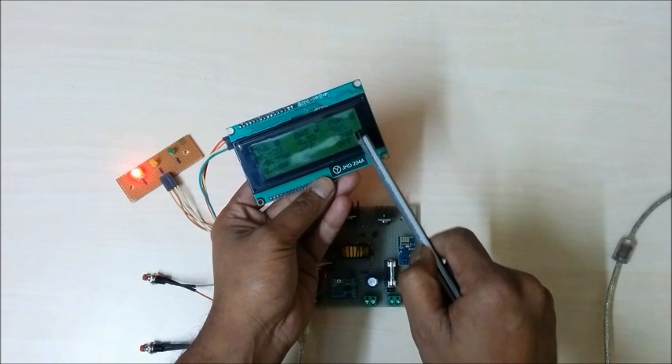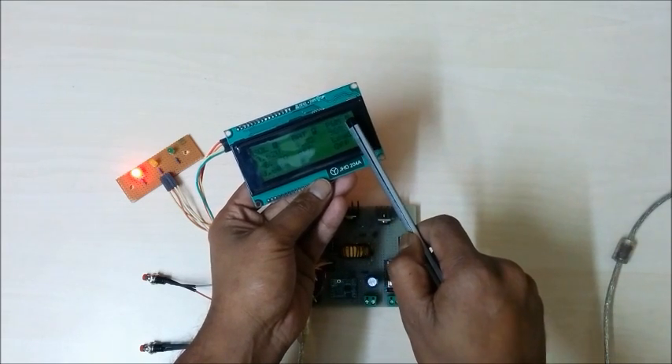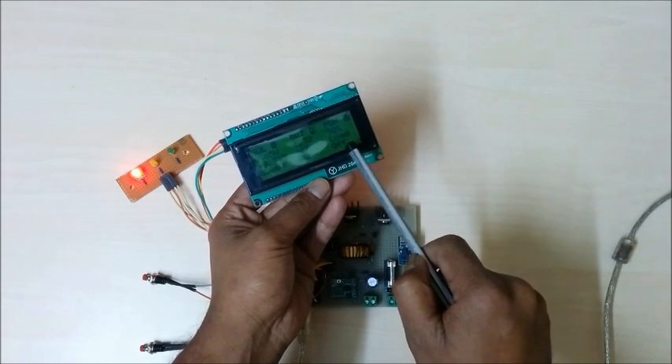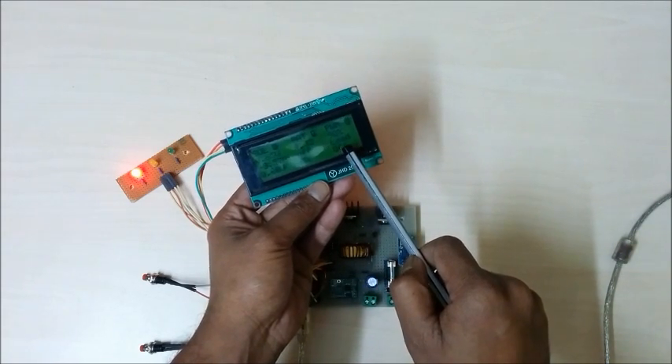The third column shows the PWM duty cycle as the first parameter, and the last parameter is load status — whether the load is on or off.